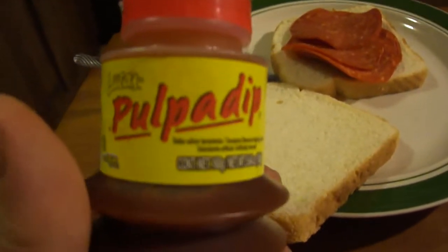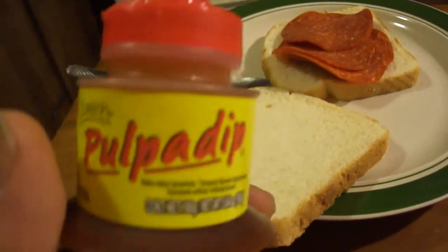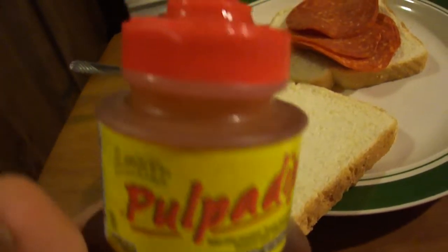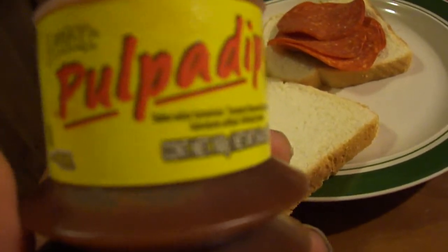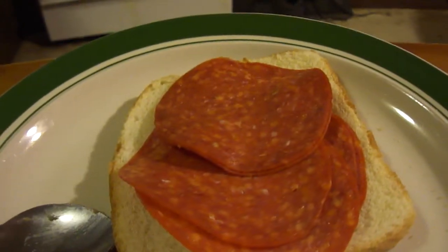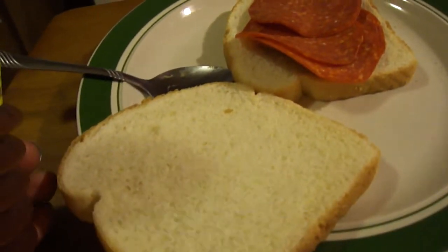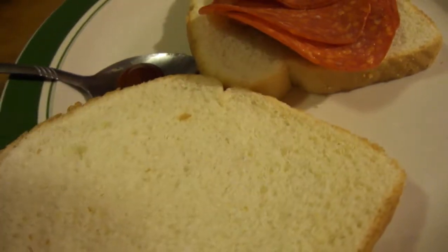Hey my legion, how y'all doing today? I'm here today to review pulpa dip. This was in the package that Ryan Benitez and Eli Henley sent me, and this is the one that broke open. I'm going to do a review of it right now. I'm gonna try it on a spoon and also on a pepperoni sandwich. They were saying it's good on like vegetables and also mangoes and stuff, but they never had it before.